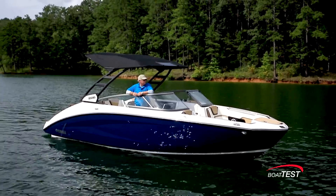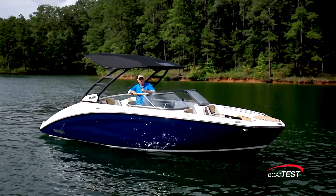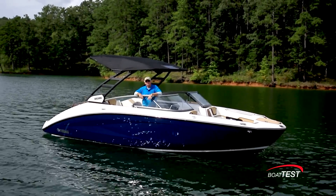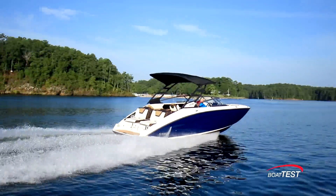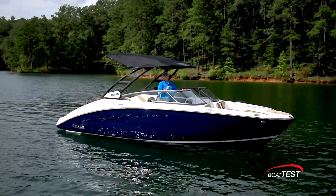Comfort, versatility, technology, and roominess — I can clearly see why Yamaha calls this the 25-footer reimagined. That's my full features inspection and performance evaluation of the all-new 252SD from Yamaha. For BoatTest.com, I'm Captain Steve. We'll see you on the water.